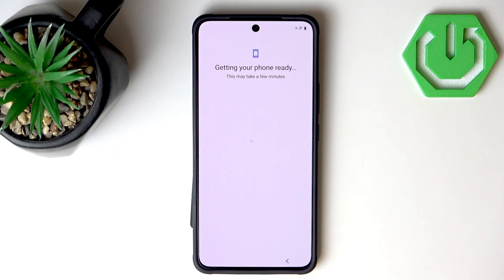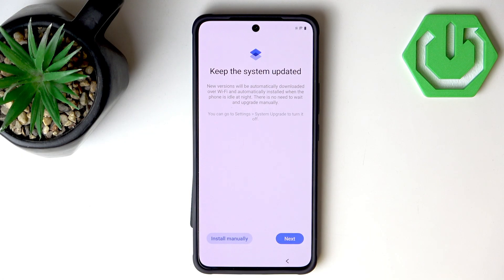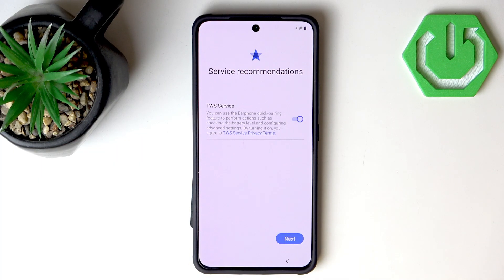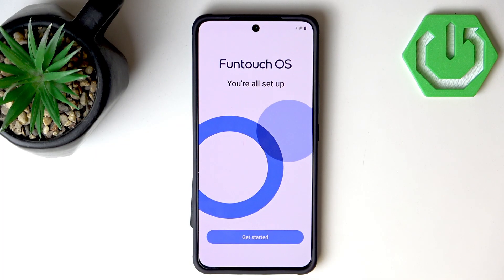Our phone is finally getting ready. For Keep System Updated I'll hit Next, I'll disagree to send usage and diagnostic data, and I'll disable the earphone weak pairing feature as I'm not sure what it does. Now we can select a system navigation mode — I'll go with Gesture Navigation because I really love gestures. Let's hit Next.